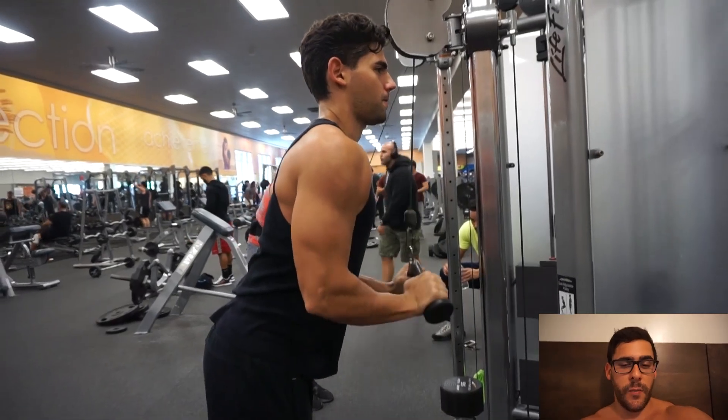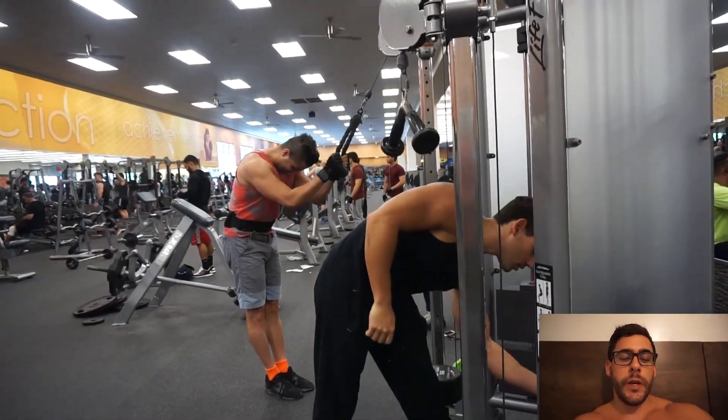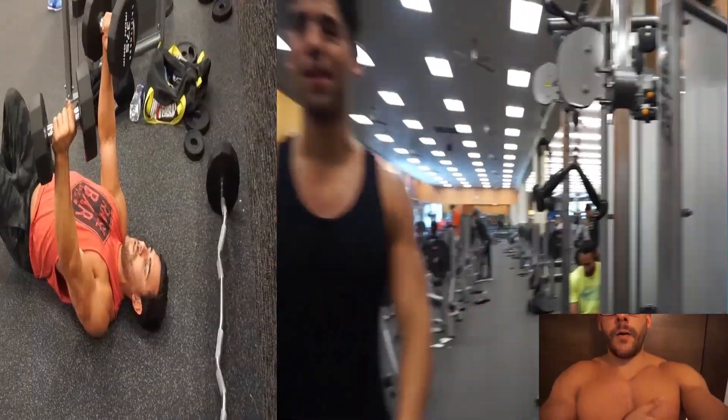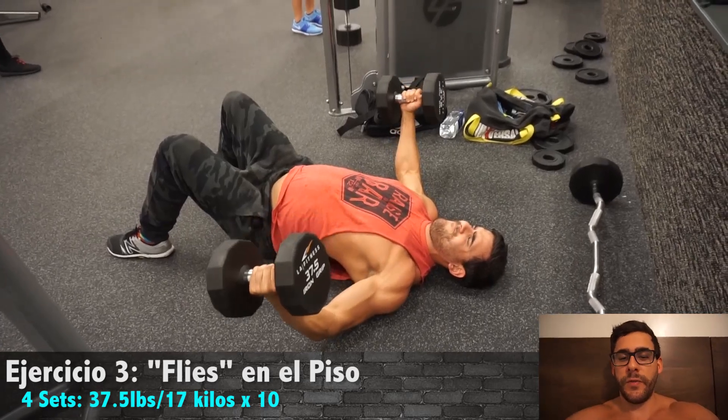I don't know how to say the name of that in Spanish, but dips are very good for the chest and the triceps, depending on how you set the angles. If you lean a certain way you'll feel it more in the chest — the lower chest — and with different angles, more in the arms. But I'm a bit confused here about the order.